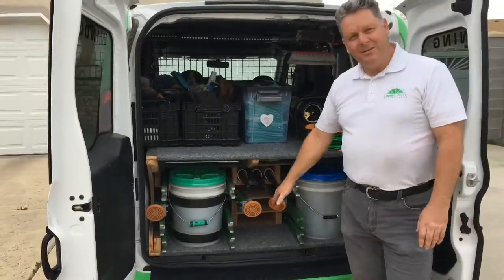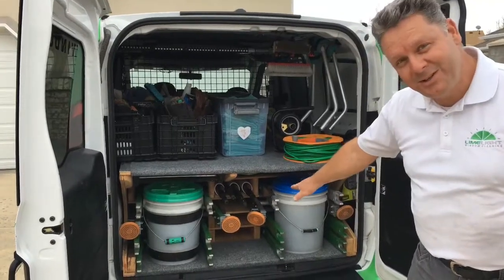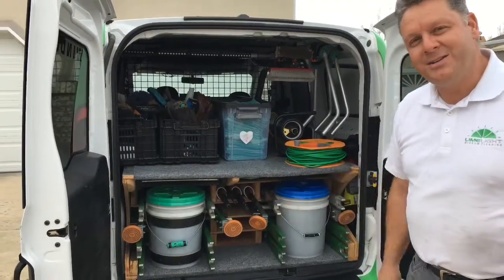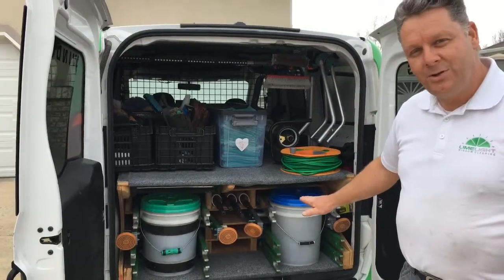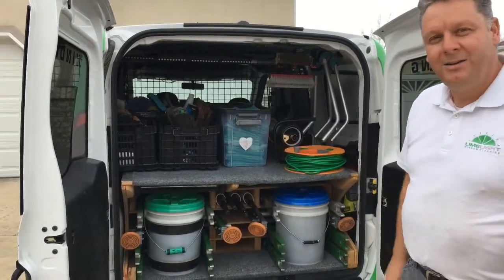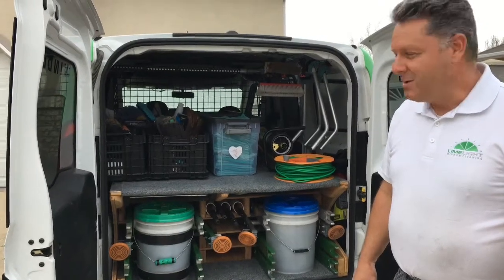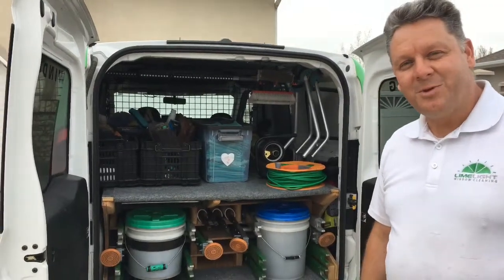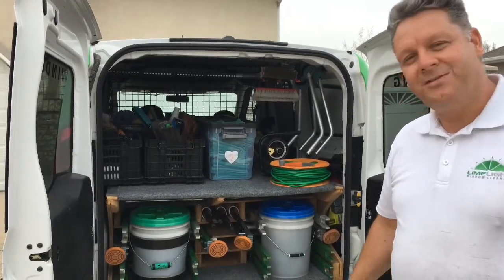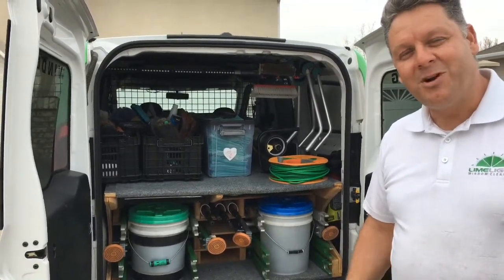So here below we have all of our sectional ladders and all of our extension poles and a couple of buckets, and having all that stuff stored below leaves the whole top deck available for all the smaller tools and bins and towels and such. We'll pull out wide and give you guys a fast motion view of all of the stuff coming out so you can see exactly what's packed in here, and then we'll put it all back.